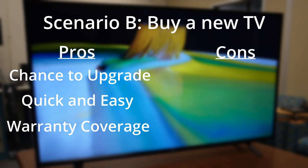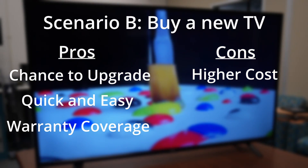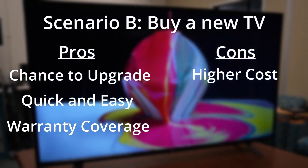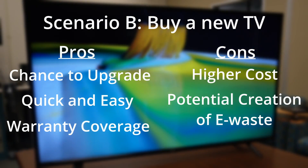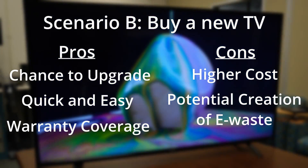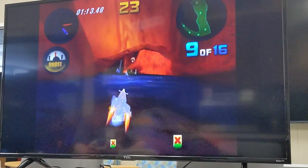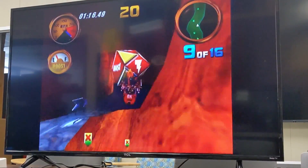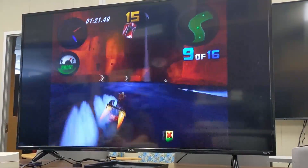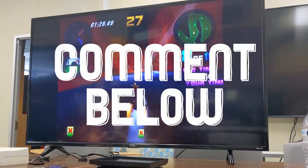For the cons of buying a new TV, cost is a really big one — buying a new TV can be expensive, especially if you keep shopping for nicer upgrades. Another potential downside is the creation of e-waste. Even if you do get a new TV, make sure to dispose of your old one by taking it to an e-waste processing facility where it can be recycled. Personally, I'm a fan of trying to repurpose my electronics and use them as long as possible, but I can definitely see the value in buying a new TV. Leave a comment letting me know if you would rather repair your TV or buy a new one.